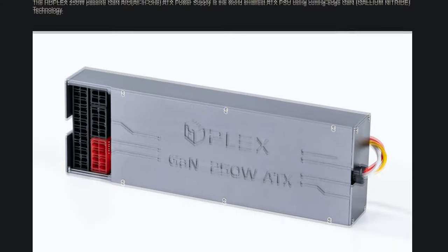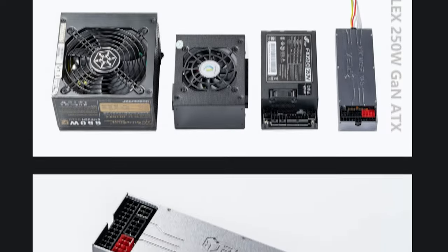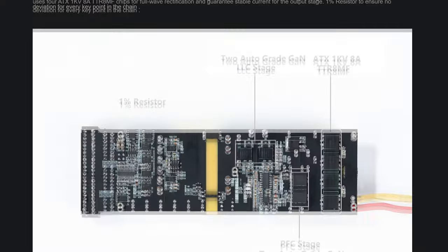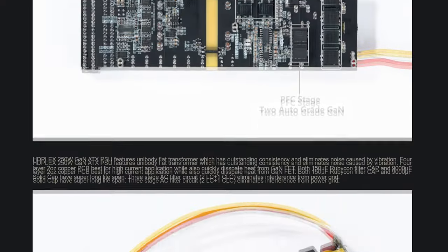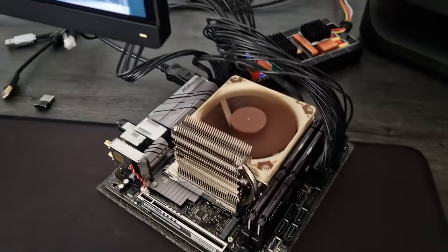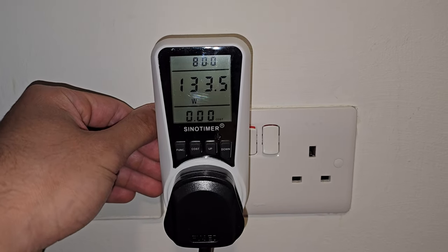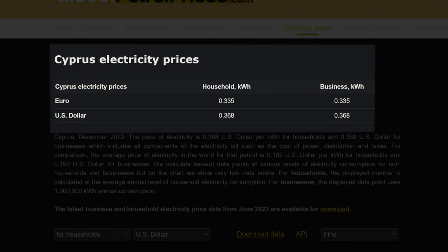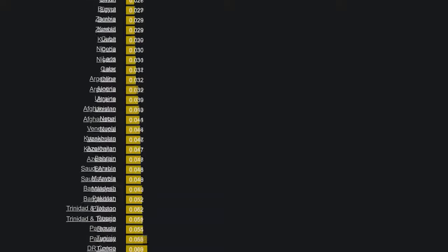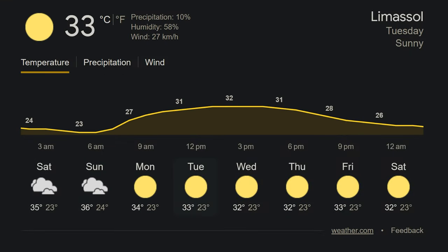For powering this build I opted for the HTPlex Gallium Nitride 250W PSU. This power supply is suitable for my specific use case, highly efficient, and passively cooled. It will operate at around 50% power output most of the time, which is the sweet spot for efficiency. I'm aiming to minimize power consumption as much as possible, as the cost of power here in Cyprus is expensive — currently at 0.35 euros or 0.38 USD. Additionally it gets hot here during summer and I don't want all that heat released into my room.